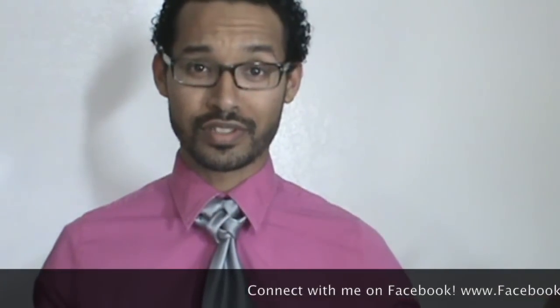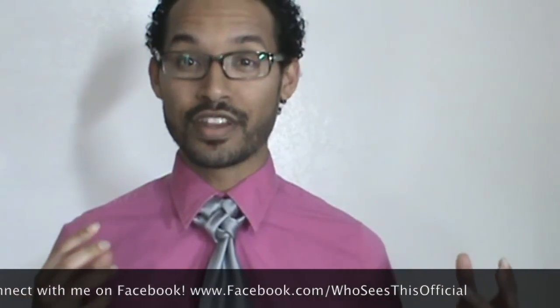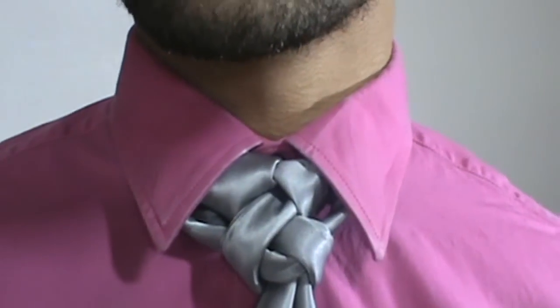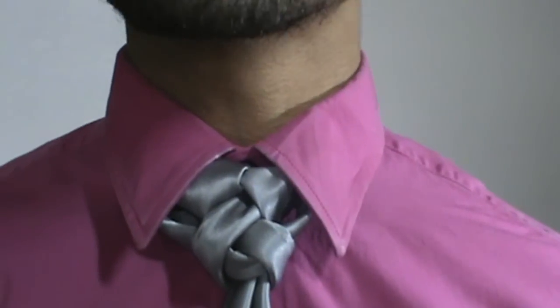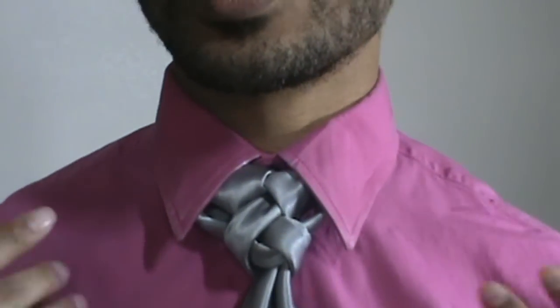Just to let you know, this is not a Divergent Knot in terms of the book series or the movie — even though it is a good book series — but I thought of it because 'divergent' is by definition to tend to be different or develop in different ways or situations. To me this knot certainly tends to be different. It's probably one of my more difficult knots, so if you are just now starting out with me I would recommend you start with a different knot and as you become more experienced give this one a shot.